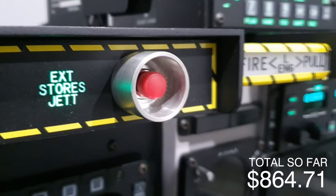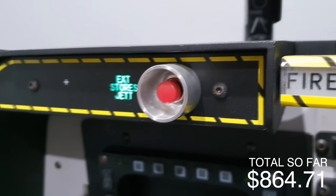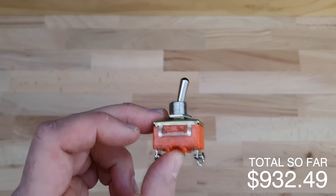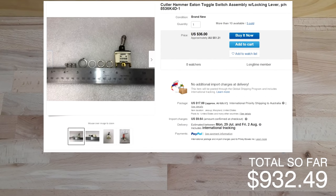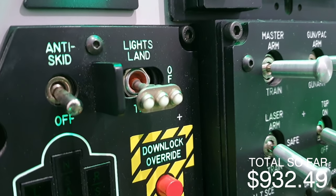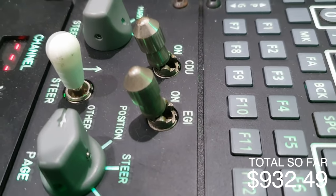I also bought a specialist stores jettison button made by Lynx.dk — hand-turned aluminium guard with a quality switch. It's very prominent at eye level in the pit so I spent more: $67.78. I also occasionally picked up genuine mil-spec switches on eBay, including a Honeywell landing light switch. I used three specialist switches and averaged about $50 each, spending around $150 total on those.